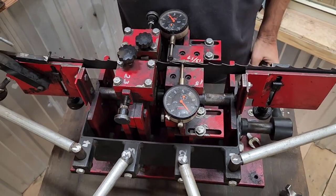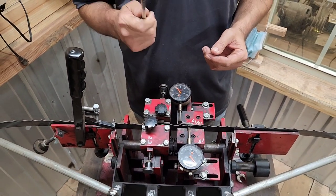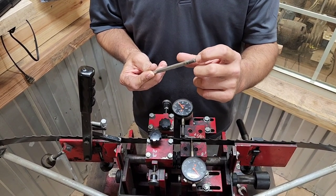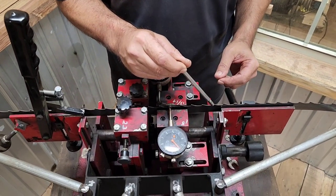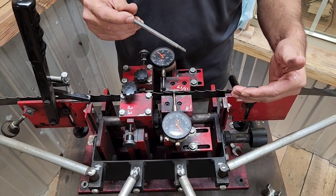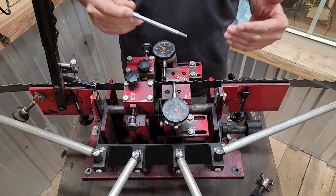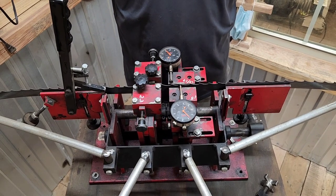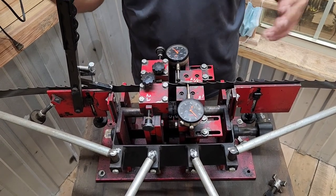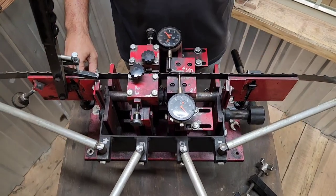If you get a tooth that's way out of spec, I have a tool just for that. I have a bolt with a slit cut in the end where it fits over the tooth — I can move it left or right to bend it back into position. If it's a very hard tooth it'll probably snap, but if it snaps off and there aren't several in a row, the blade is still okay. This is a very handy tool and it's very easy to make.